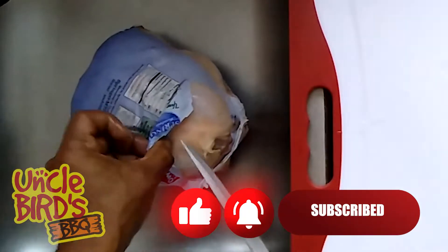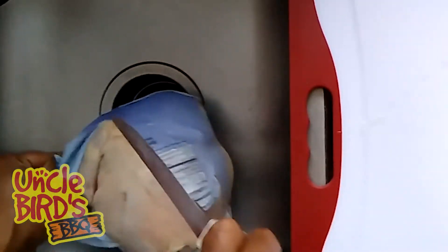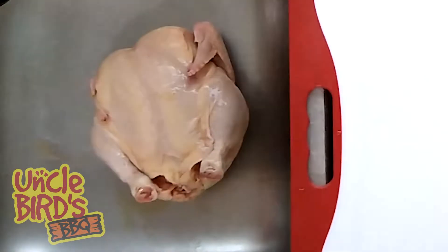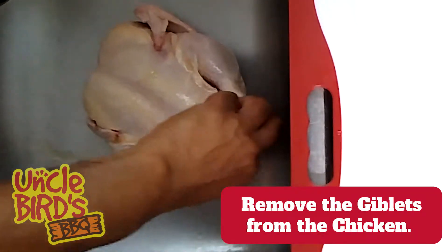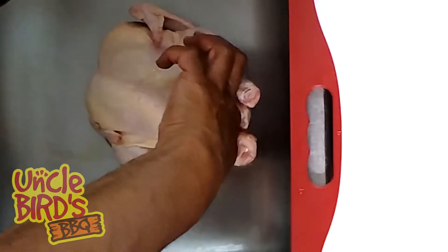The first thing you got to do is take your whole chicken out of the package. You want to make sure we put the knife on the back side of the chicken so that we don't damage anything. Once the packaging has been removed, you also want to make sure you remove any of the giblets. You can use these to make stock or fry, but in this case we're just going to discard them.